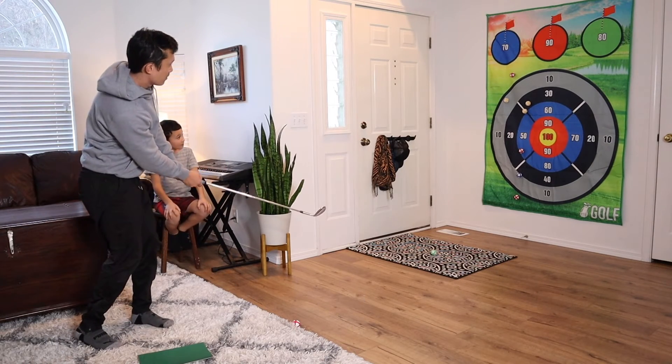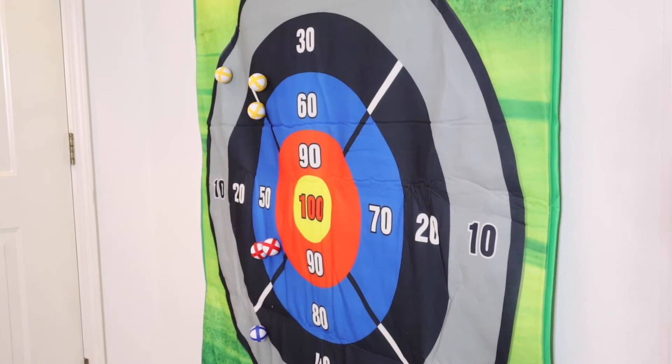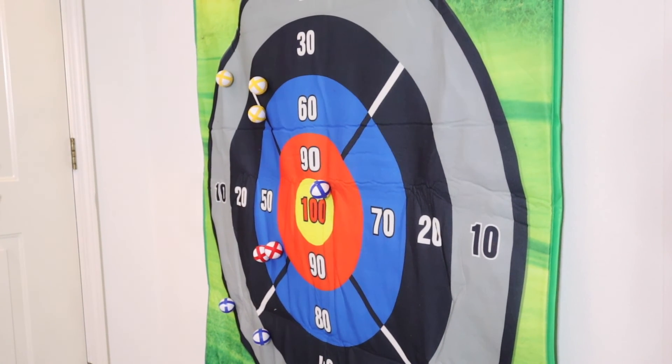Overall, both the adults and the kids really liked this. It was such a fun interactive activity that would be great to play both in nice weather outside or inside your own home.